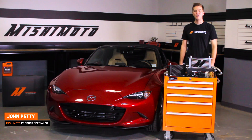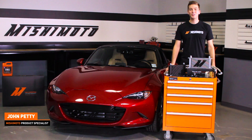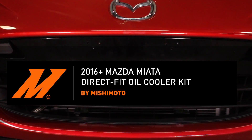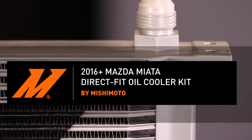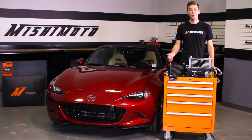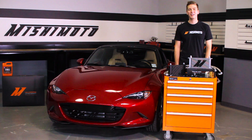Hey guys, John here from the Mishimoto Garage. Today we're going to be installing the Mishimoto Direct Fit Oil Cooler Kit for the 2016 Plus Mazda Miata. If you haven't done so already, make sure to subscribe to our YouTube for more exclusive Miata content.